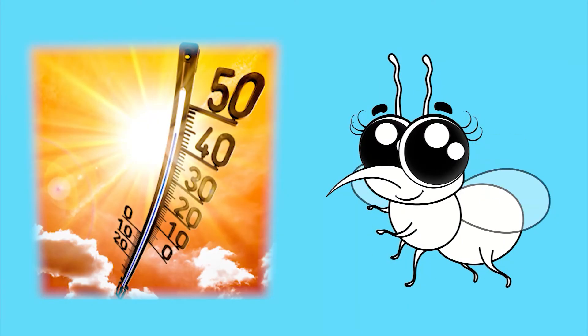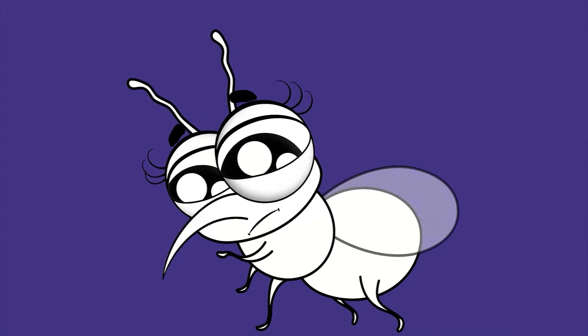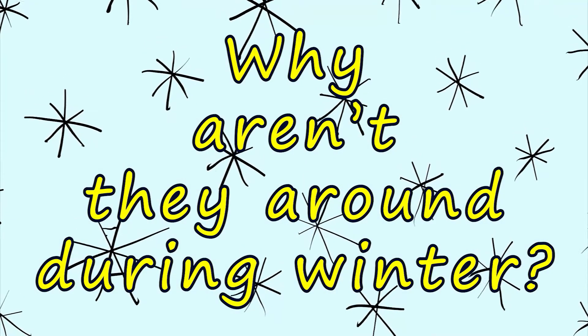Now that we know more about mosquitoes, let's get to our main question: where are they in winter? Let's continue with male-female relationships.